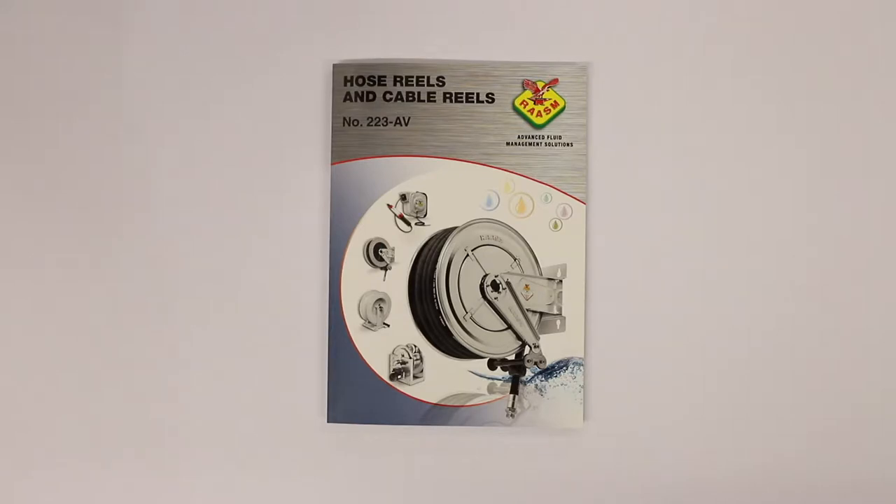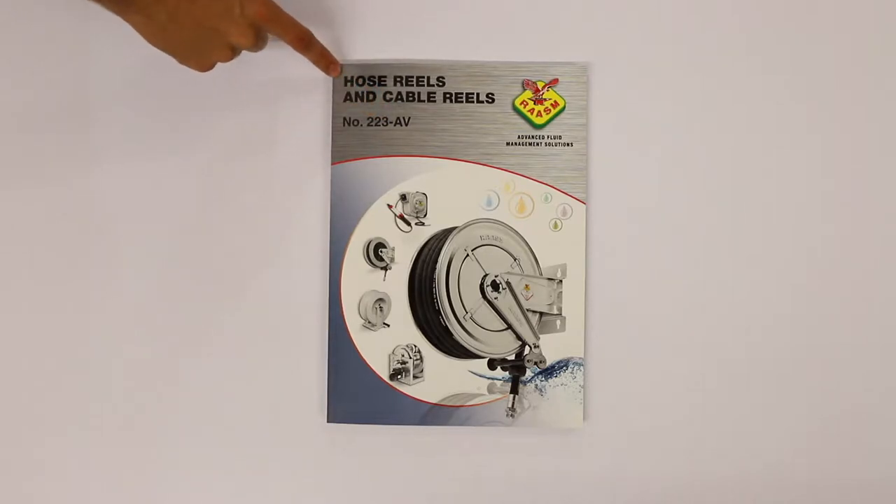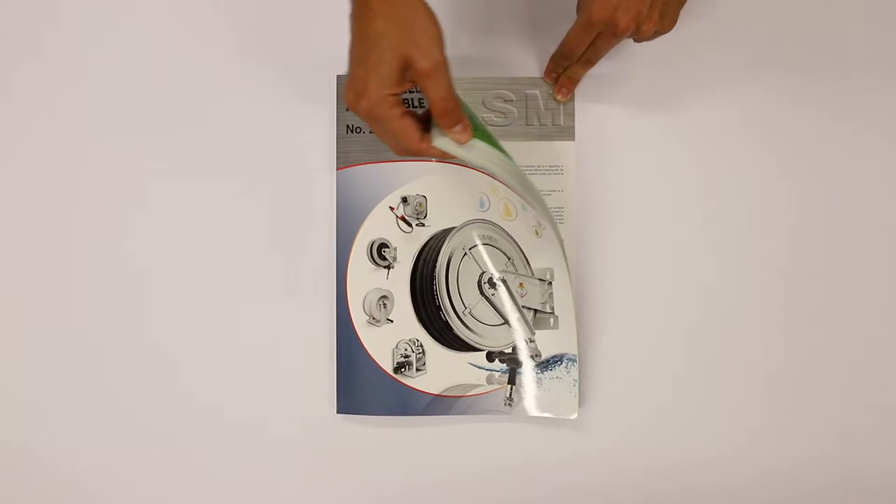Here is the presentation of the new RASP Catalogue 223AV of the Hose and Cable Wreaths. A catalogue of 176 pages.